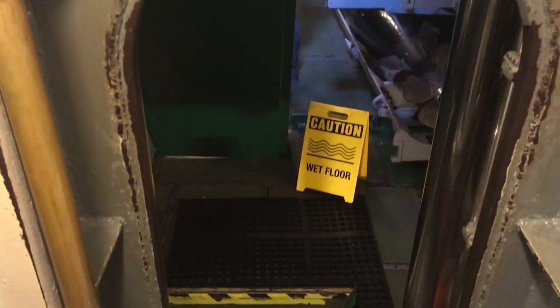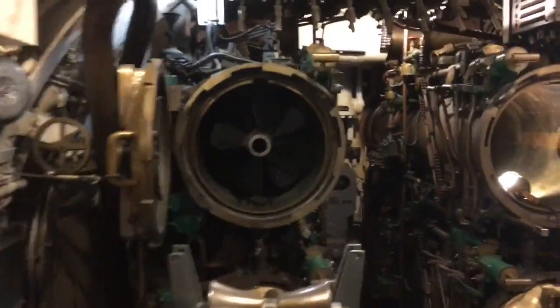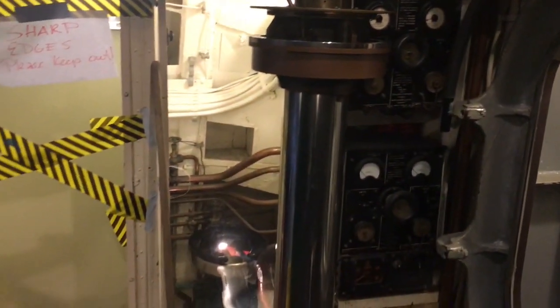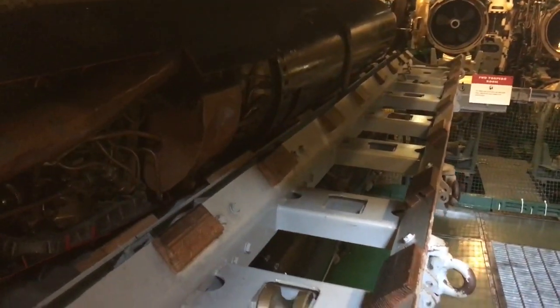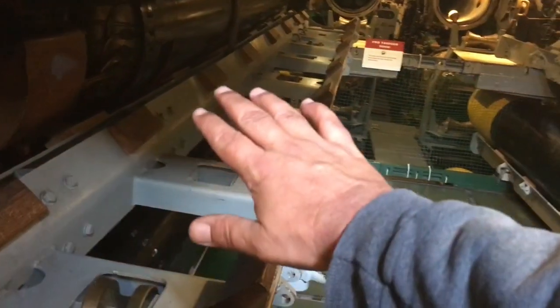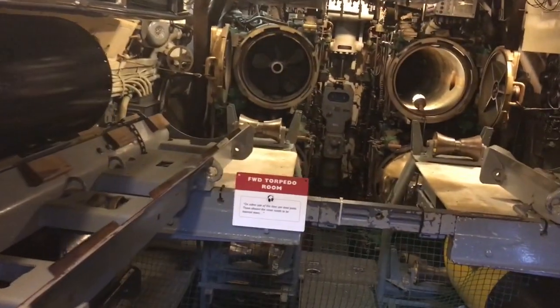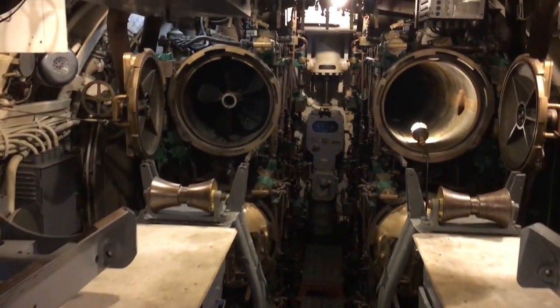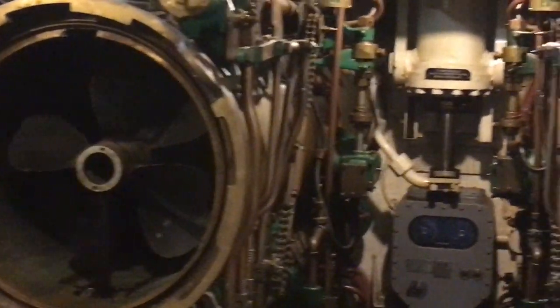It looks like a pantry for the officers. We're about to head into the forward torpedo room. Moving out of officers' country — we're now in the forward torpedo room. To the right and the left, we've got torpedo stowage, and these big long racks were used to move the torpedoes into the tubes. There's a cut-open torpedo to show the steam turbine engines. And torpedo tubes one through six.